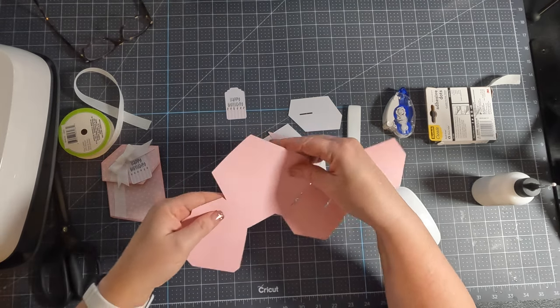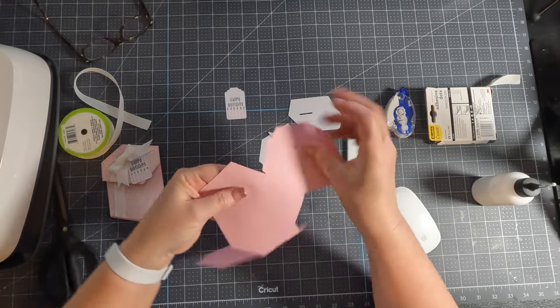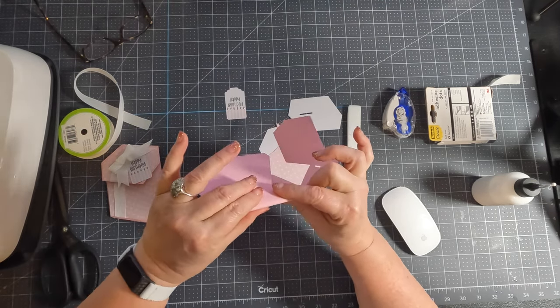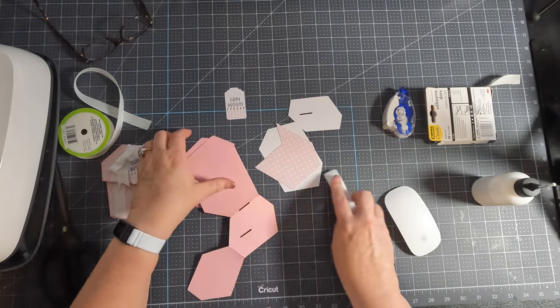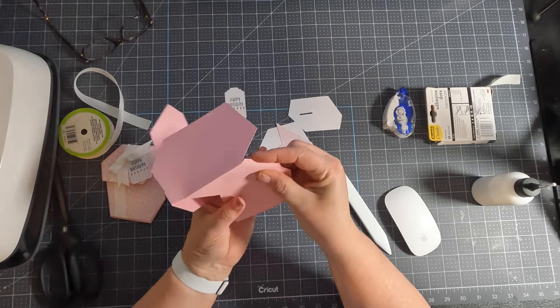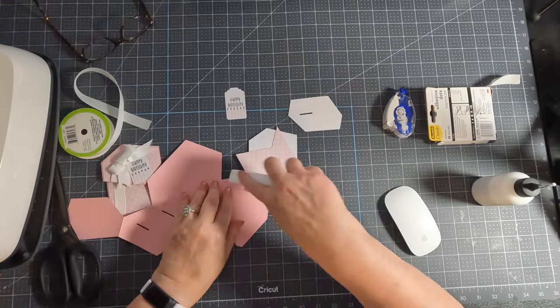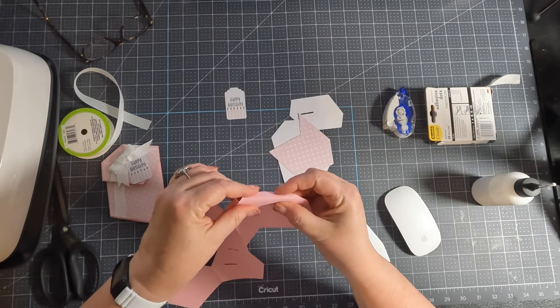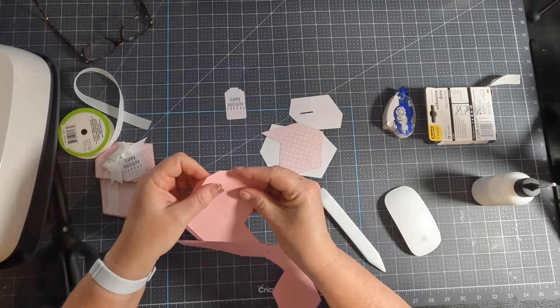I know I've got a score line in there. There it is — it's on the other side of the card. Just fold that one. And then two little tabs — actually three tabs, I should say. One here, one here, and one here.